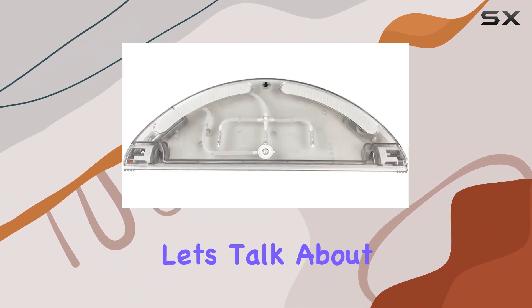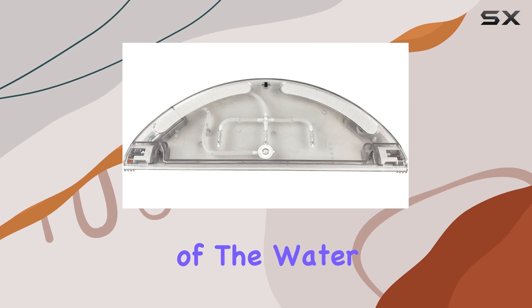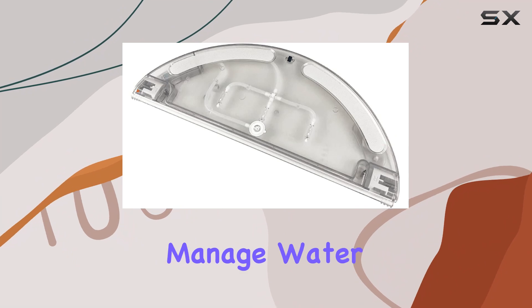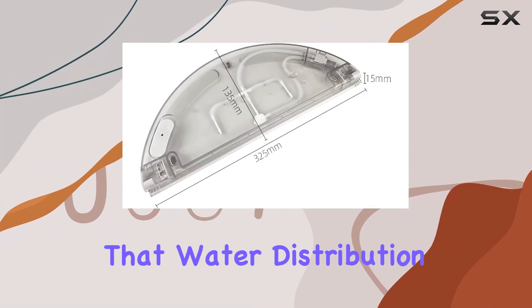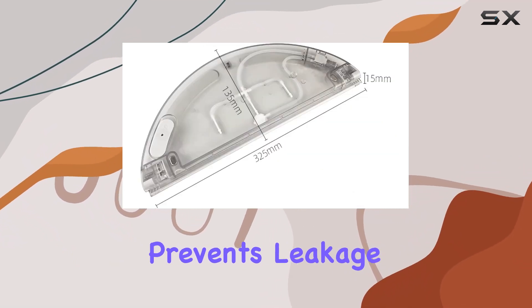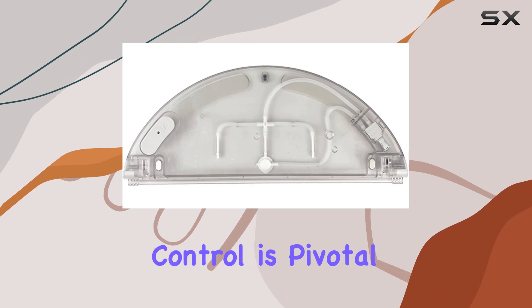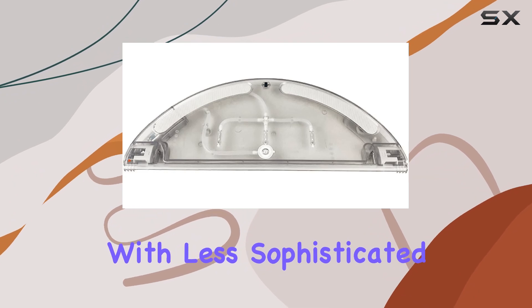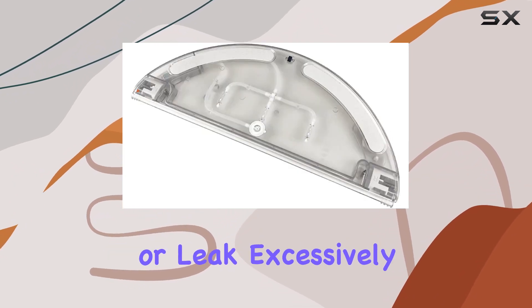Let's talk about the smart electric control feature of the water tank. This isn't just your average water tank — it's designed to intelligently manage water flow, ensuring that water distribution is even, which prevents leakage. This kind of control is pivotal for preventing damage to wooden floors or carpets, often a risk with less sophisticated water tanks that can drip or leak excessively.